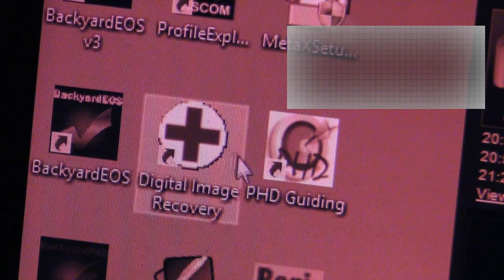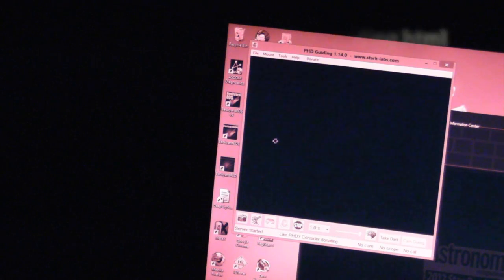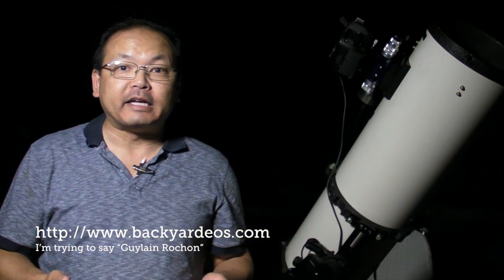Nearly everyone I know who uses an autoguider uses a software package called PHD, which stands for Push Here, Dummy — and that's really what it's called. It's written by Craig Stark of Stark Labs, and you can download it. It's available for both Mac and Windows, but I've only ever used the Windows version, because as you saw in Part 2, I used the Backyard EOS program, written by Guylain Rochon from Binary River Software, and that one's only available for Windows.